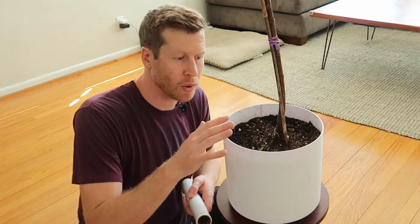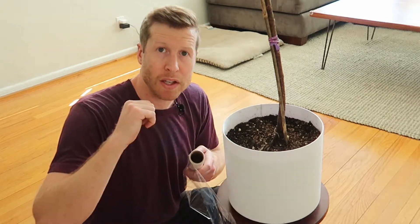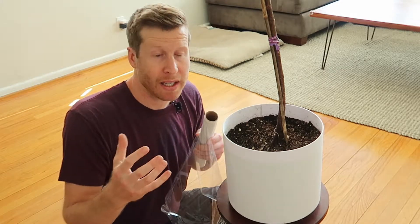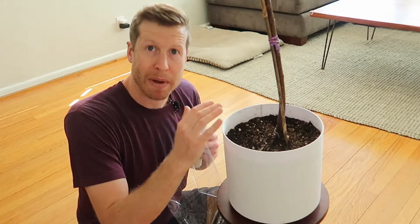The idea is to cover the top of the soil with saran wrap and then use some packing tape to secure the saran wrap so that your kid or your pet can't get inside the pot and mess with the soil.